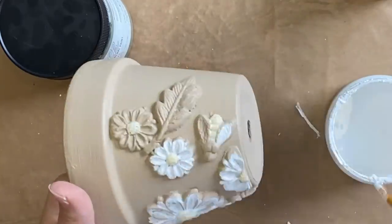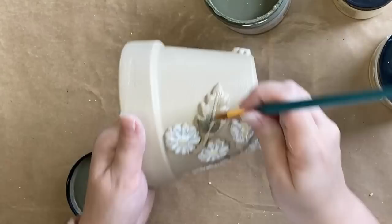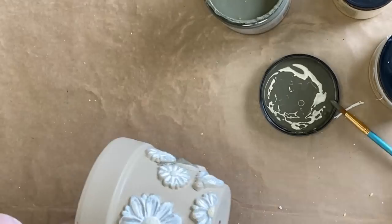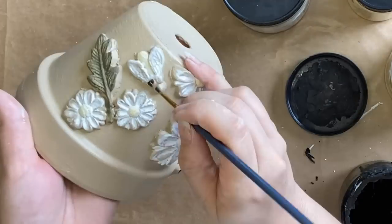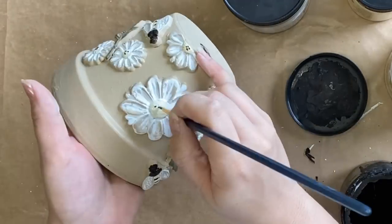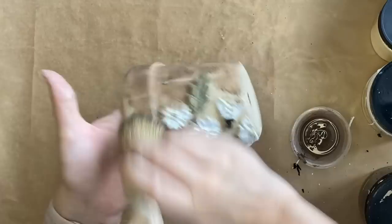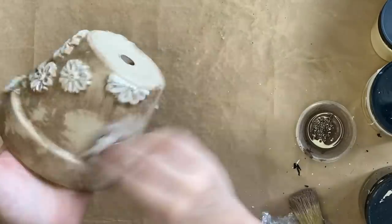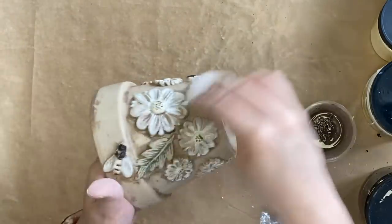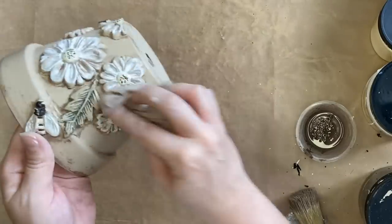I'm then using Dixie Belle's Cactus Silk Mineral Paint on the leaves, repeating that process of wiping back some of it, and then I'm grabbing Dixie Belle's Caviar chalk mineral paint to add details to the bee and also the centre of the daisies. When these are dry I'm going to water down some of my Tobacco Road Voodoo Gel Stain, add it to the pot, and then wipe back a lot of the excess with a wet wipe — I just want to give this a vintage feel without it being too dark. You can see it's really just being left around the edges of the castings and in certain areas where I've gone a little bit darker.